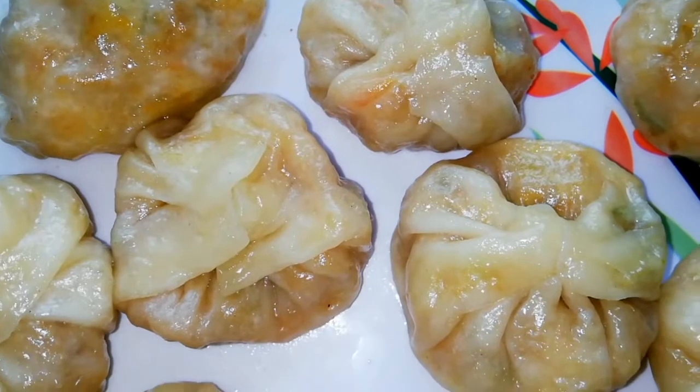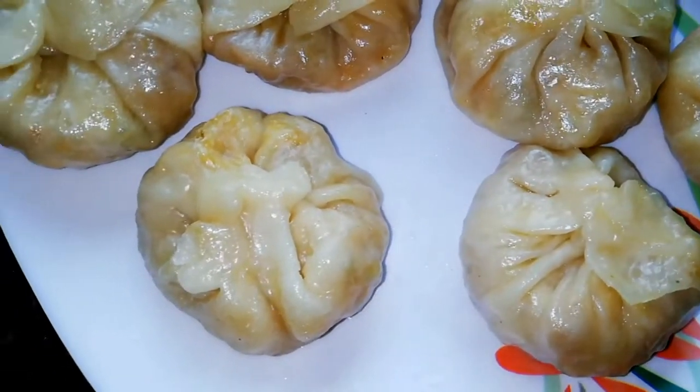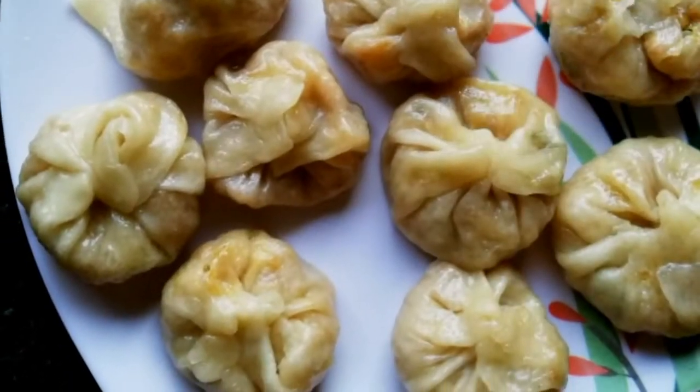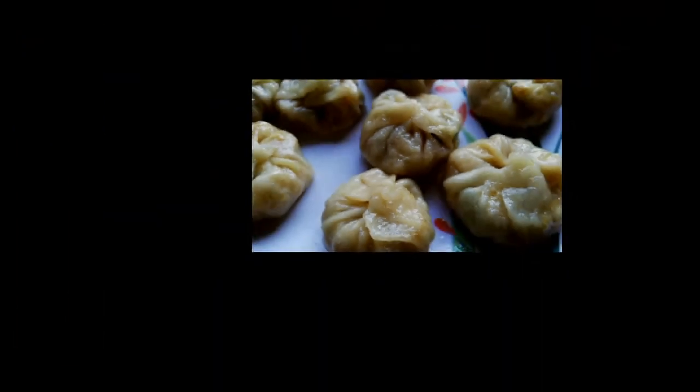I suggest you make it like this and eat it — it will be very tasty and delicious. Trust me, try it at home. Please tell me in the comments. I have finally made it. It is a lot of hard work but all of my family have eaten it and they are very happy, saying they are very tasty.